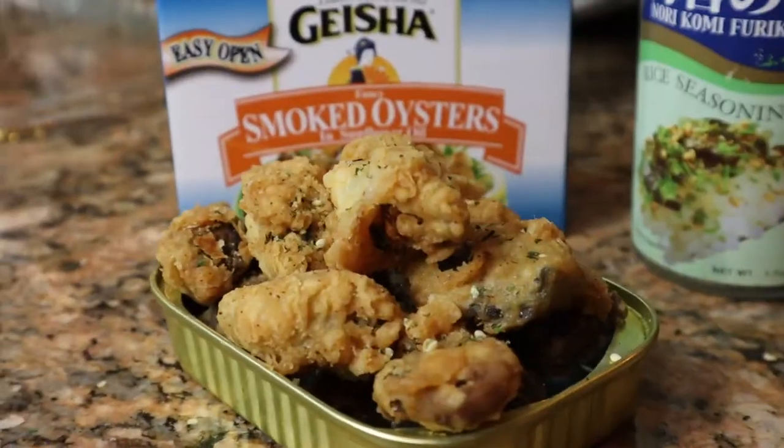What's cracking, Trap Fam? It's your boy Kevin. I'm back. Today we're making furikake fried oysters. Stay tuned and check it out.